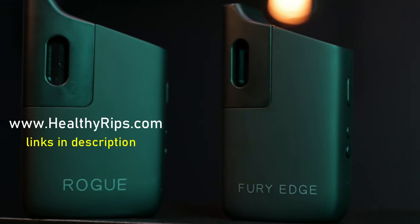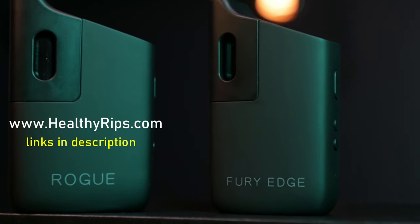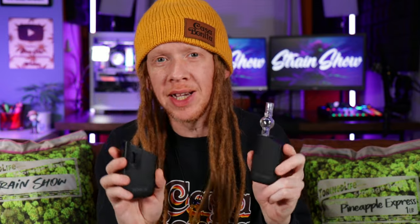Healthy Rips also makes a slightly smaller version of the Rogue called the Fury Edge. It works just as good, but has a slightly smaller chamber and battery. If you want to learn more about the Rogue or the Fury Edge, I did an in-depth unboxing and review you can watch right here. If you still have questions about whether this is the right vape for you, watch that video and you'll know everything you need to know. I highly recommend this Rogue SE — I love this thing. See you soon. Peace.